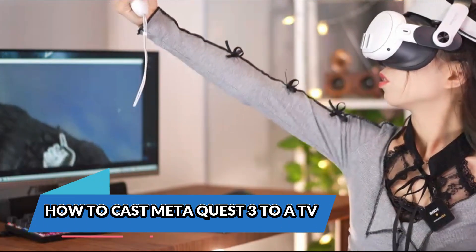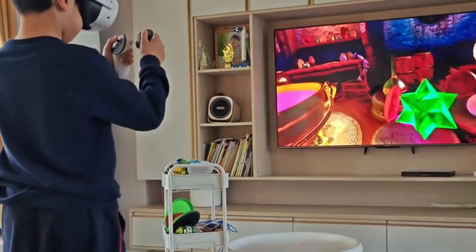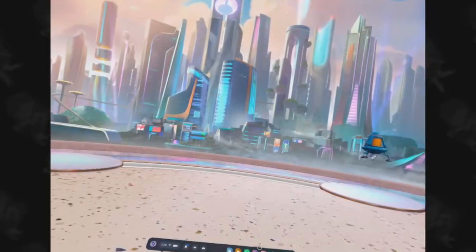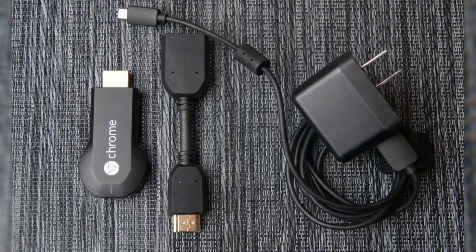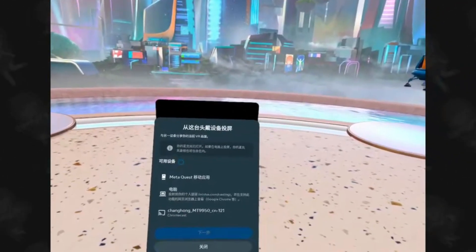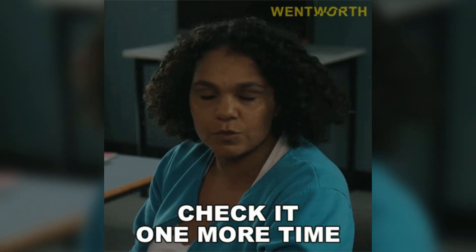Let's start with the most common use case: casting to your TV. This is perfect for showing off your VR skills during gatherings, parties, or family game nights. First, make sure your TV supports Google Cast, which many modern smart TVs do out of the box. If not, a Chromecast dongle can bridge that gap. More importantly, ensure that your TV, smartphone with the Meta Quest app, and Quest 3 are all on the same Wi-Fi network. This is absolutely crucial. Devices on different SSIDs, like 2.4 GHz versus 5 GHz, won't see each other, so double-check that before getting started.